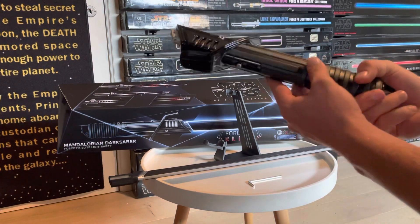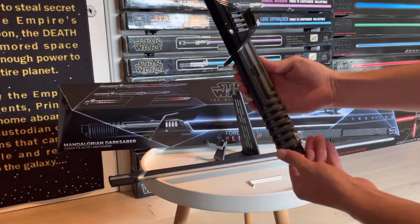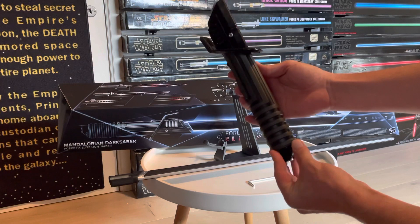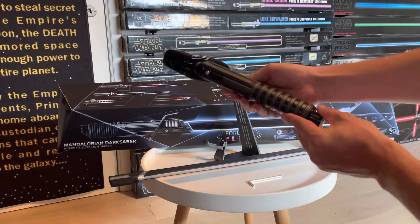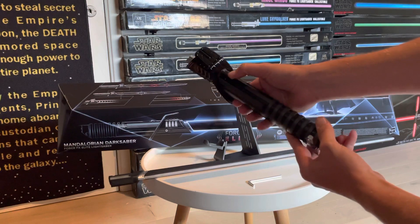In terms of detail and weight of the hilt, this is a really hefty, weighty hilt with a really cool black finish and some gray spots around it as well. We can see it has two different buttons: a mains button and an auxiliary switch.